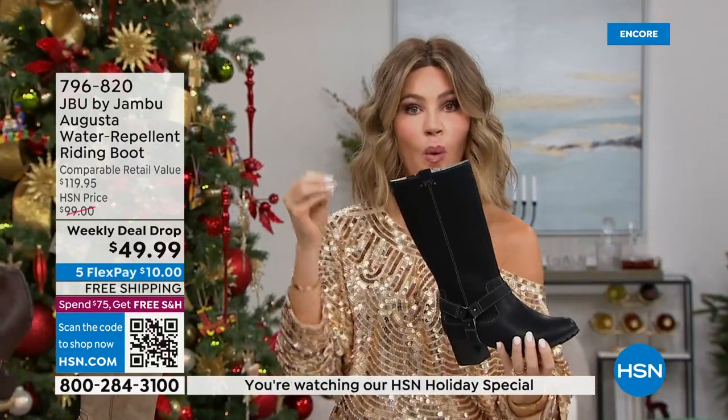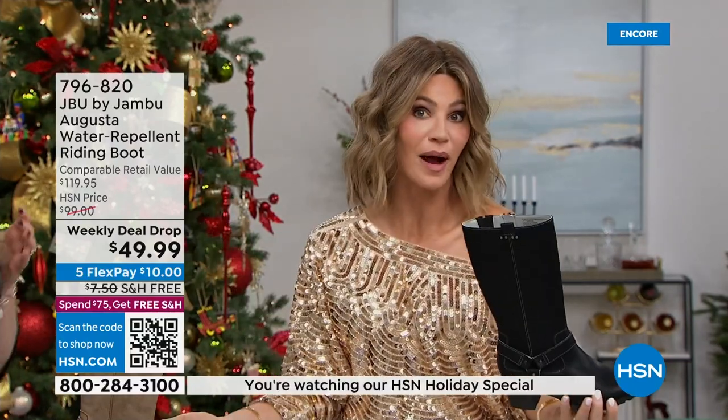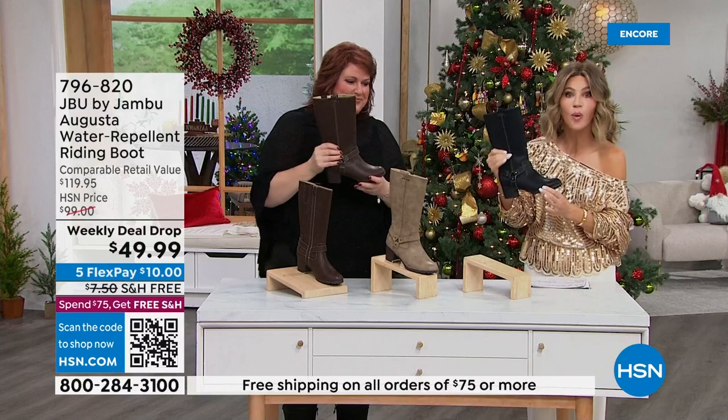These are boots — buy now, wear now, water resistant. As you're going through the snow, the snow starts off pretty, right? Christmas day, beautiful snow. Then as New Year starts, it gets dirty — not brown, yellow. You know what I'm talking about. You need water resistant. These are maintenance free.